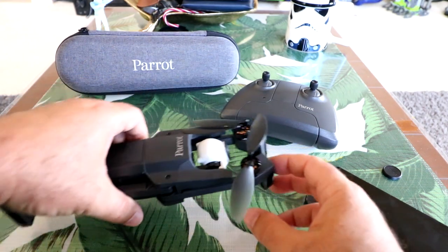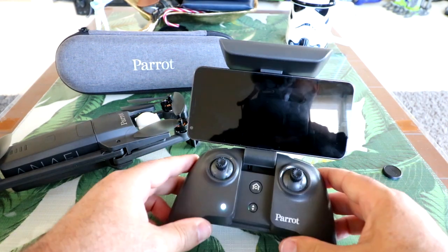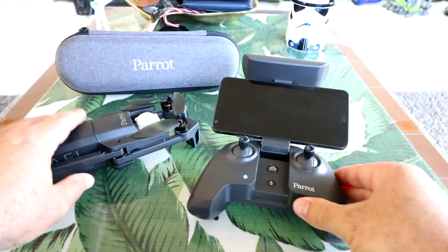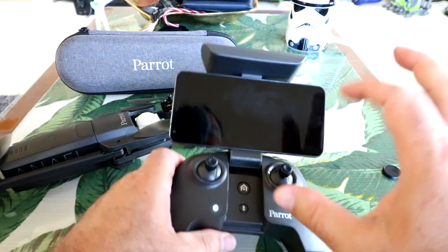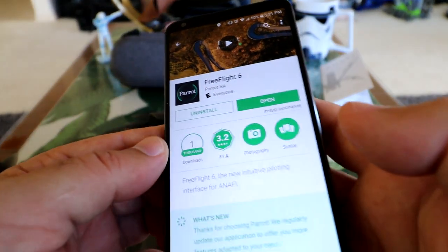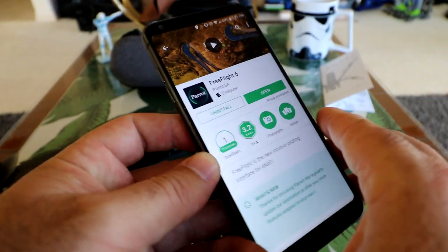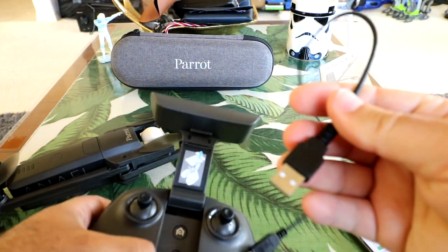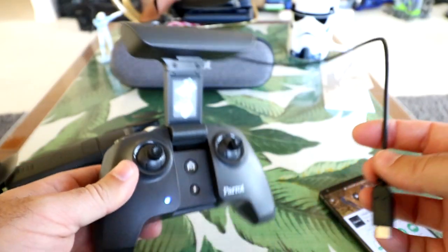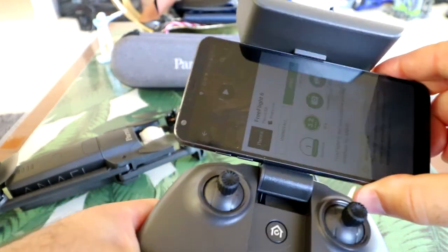Now that we've seen a pretty extensive look at the hardware and what's in the box, we need to download the Parrot Free Flight 6 application from the App Store — it works on both Android and iOS. All you do is take the cable provided in the box, plug it into the large USB port on the controller, slide your phone into the clamp, and plug the other end into your phone's USB Type-C connector. No wireless syncing needed — super simple.